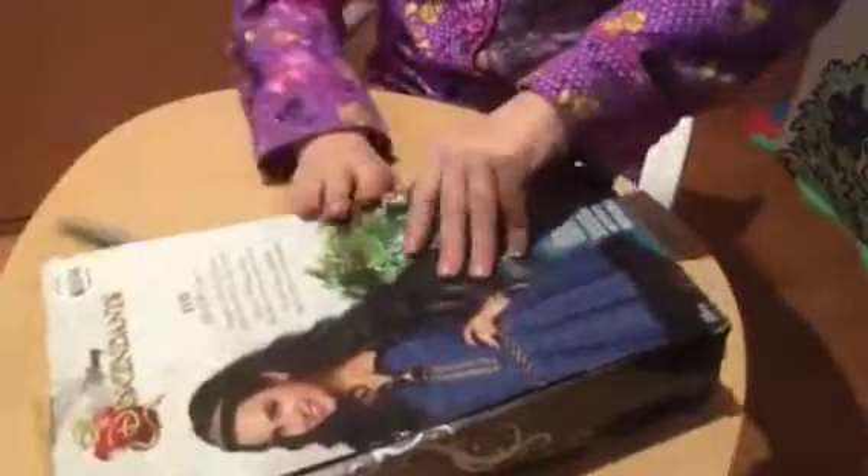I think it would be easier if I open it from the back. The back says: Daughter of the Evil Queen, more than what's in the mirror. I'm going to just cut this faster. It's not quite easy another way. Sometimes it's really hard to open dolls — there we go.